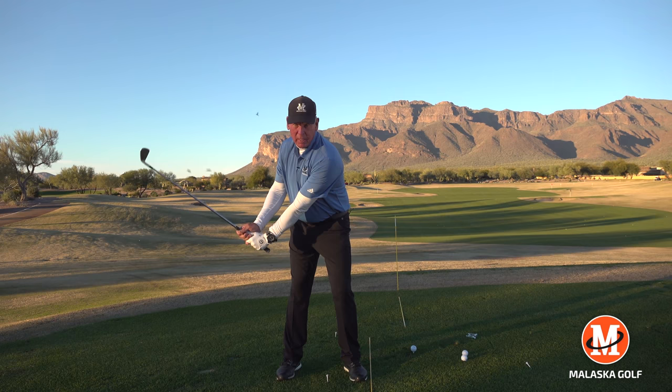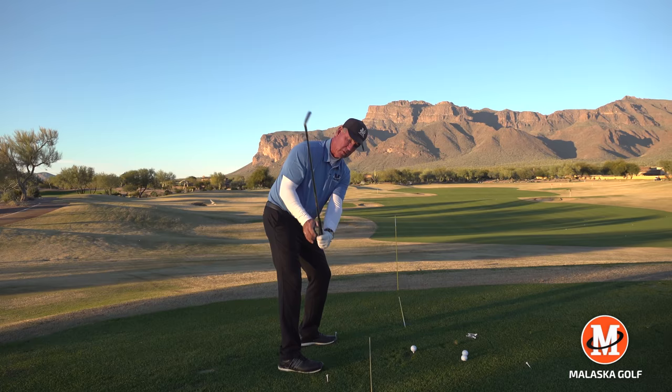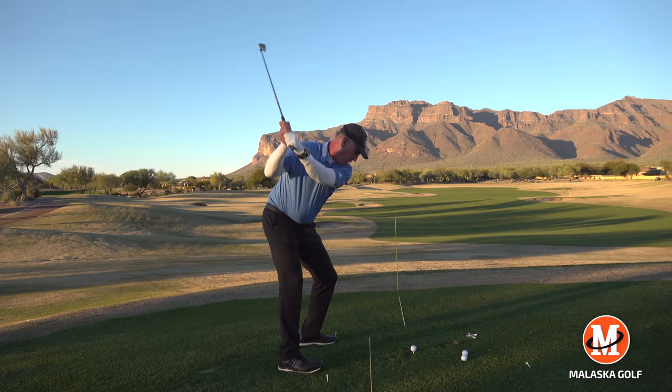What you actually want to do is, as you take the club away, push the handle down. If I push the handle down, the club head goes up — that's not lifting the club. Lifting the club is where the handle picks straight up. So if I set up to the ball and push the handle down and back, the club head goes up, but the handle and my hands stay low.